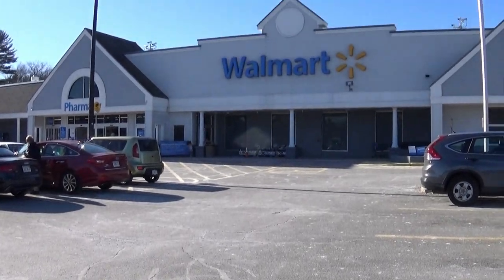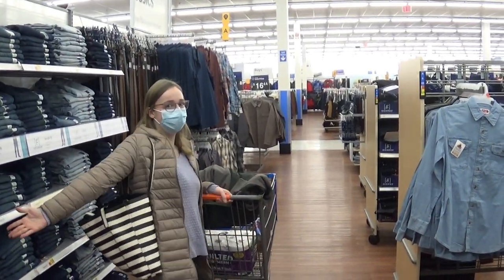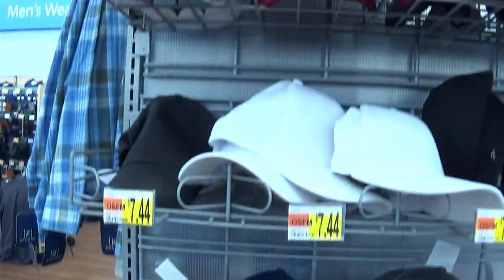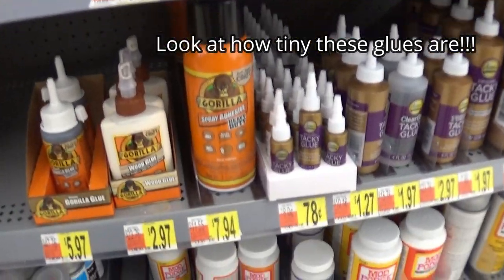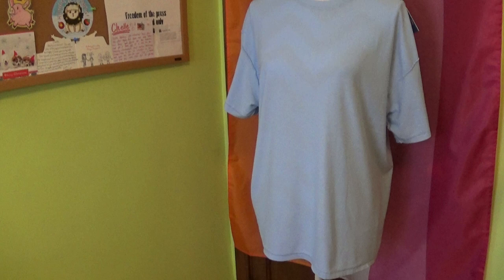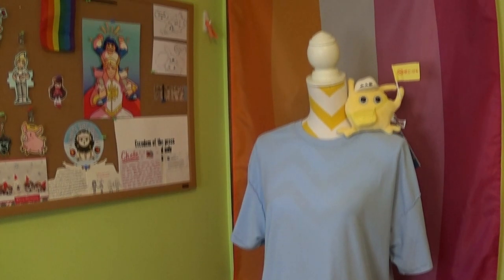First, it was time to hit up my local Walmart. I wandered the men's clothing section with my vlogging camera, feeling incredibly ridiculous, but thankfully soon found a plain white hat. You could also get this at a craft or dollar store. I had also hoped to buy a large blue shirt but couldn't find one, so my dad kindly let me borrow one of his.